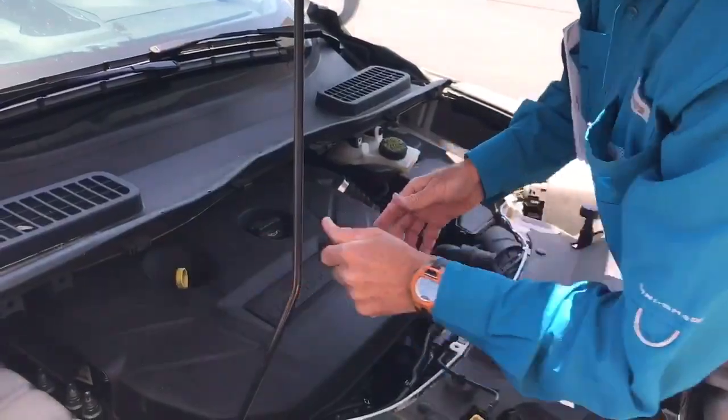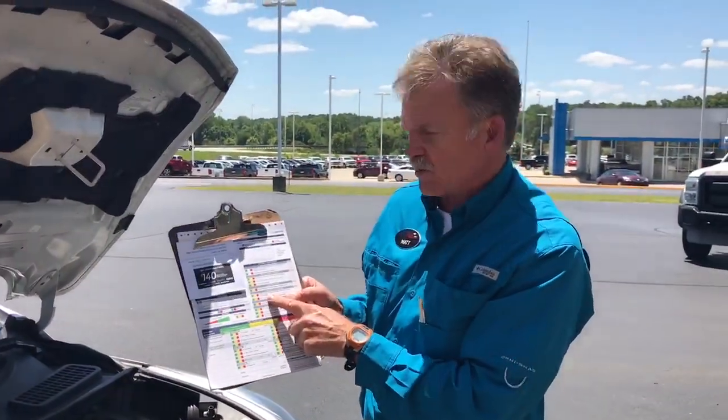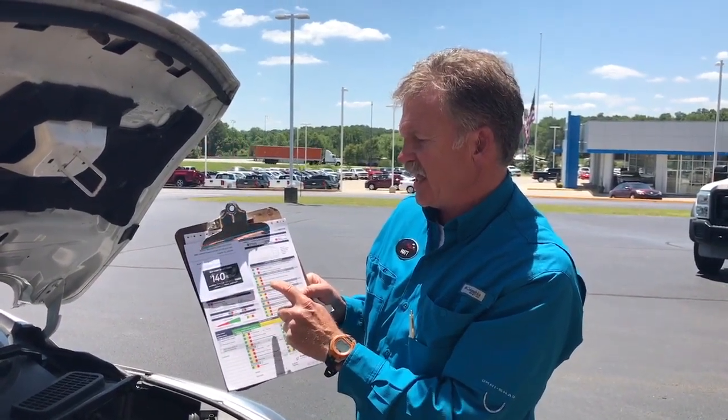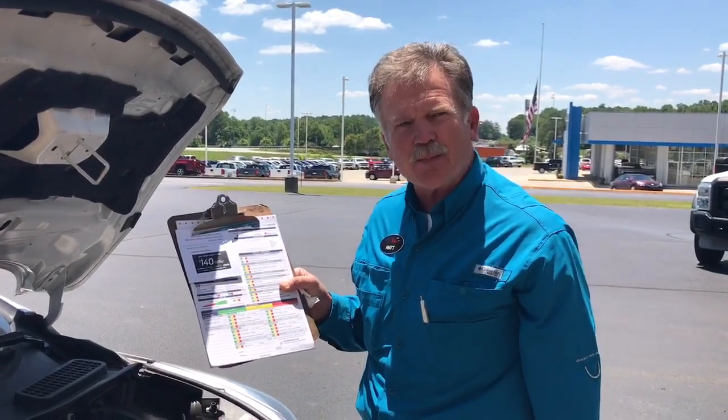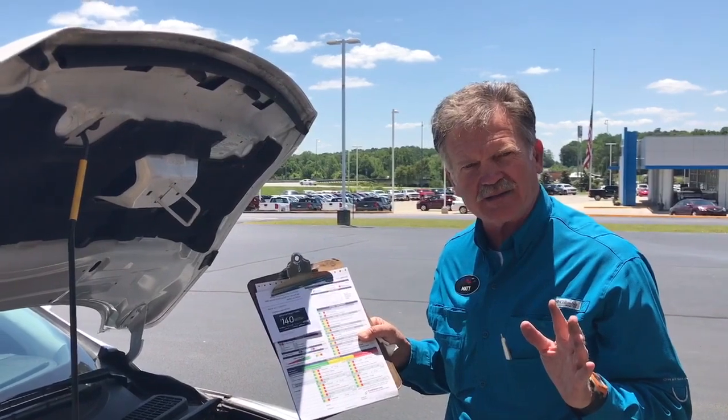On a regular basis we do a complete maintenance check, including a report card on your vehicle. We notify you where everything's good — green, yellow needs attention later, or red immediately. Right now we have special tire pricing where you can save up to a $140 rebate on a set of tires. We have a best price tire match guarantee also here at Buster Miles.